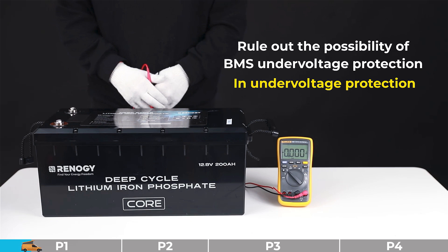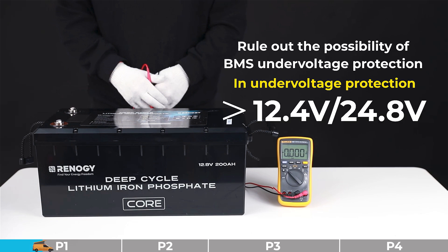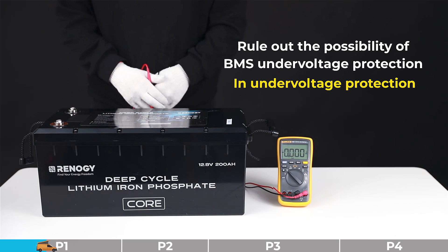Step one: please ensure the ambient temperature is above 41 degrees Fahrenheit. Step two: please disconnect all battery terminal connectors. Step three: please use a charger with a lithium battery activation function to charge the battery to 12.4 volts for a 12-volt battery, or 24.8 volts for a 24-volt battery, or above.